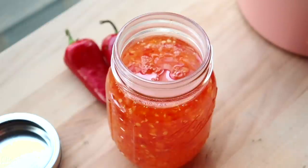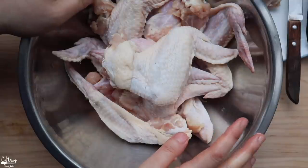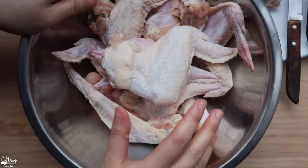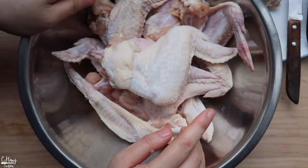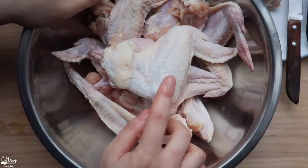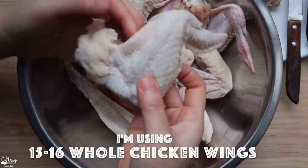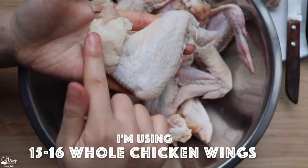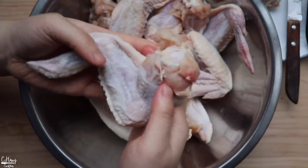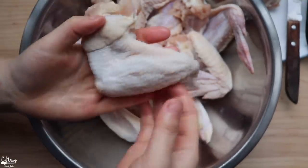Now it's time to show you how to debone a chicken wing. This is probably the most tedious part of the whole recipe — it just takes practice and patience. I am using a whole wing today with the drumette, the wing flat, and the tip, just so I have more room to stuff it.